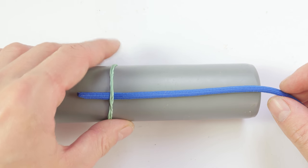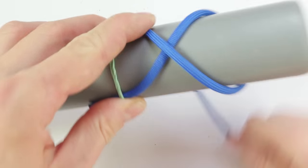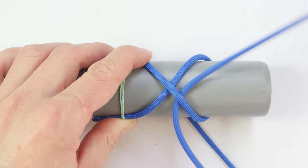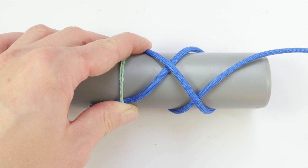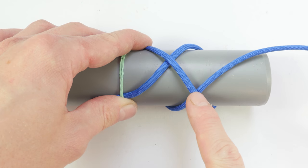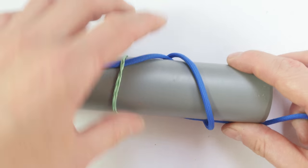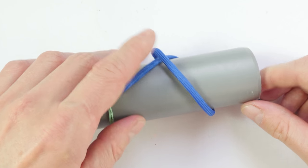Again I'm going to take my paracord, do a wrap around, come over the standing end, around again, then travel parallel to the standing end with my working end. At this point we have the same setup as in the previous knot. We're going to do the trick again, but instead of doing it once we're going to do it twice. I'll move my working end down almost all the way to the standing end, then travel parallel to the standing end.